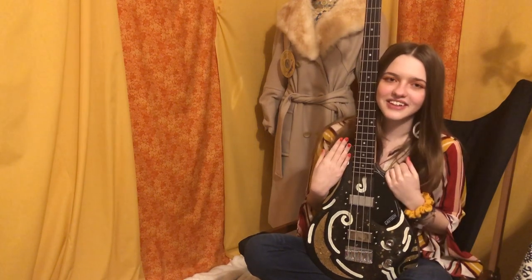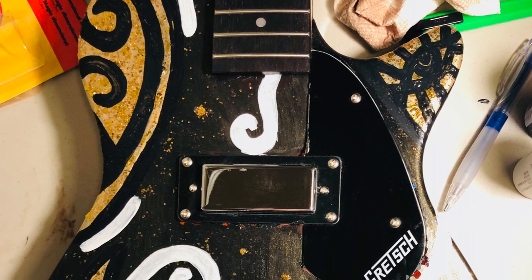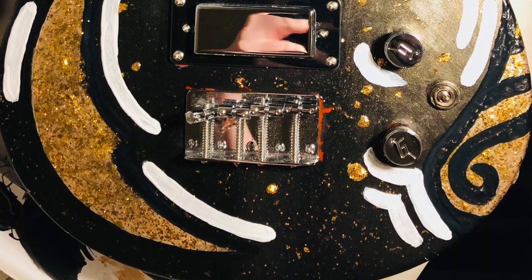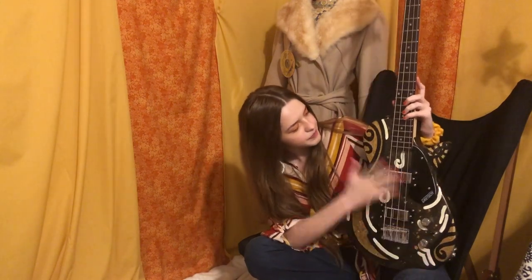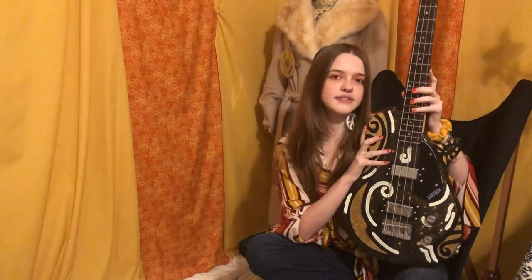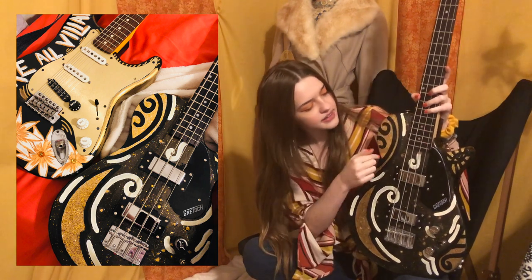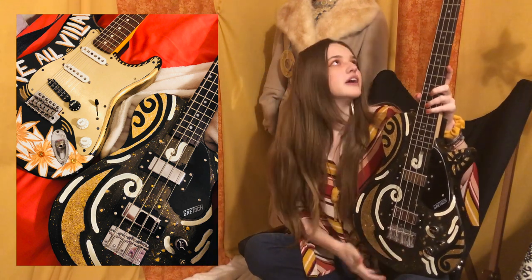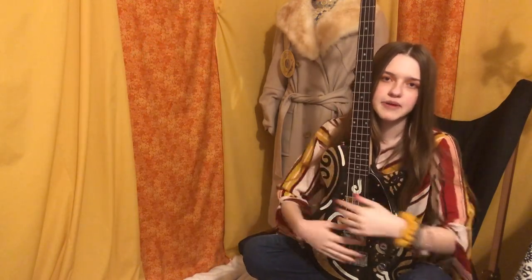This bass is loosely based on David Bowie and his obsession with space, stars, and the moon, and also on the posters of the 60s. It really capitalizes on the shape of the bass — the lines work with the curvature of the instrument. It's super cool and I love my bass.